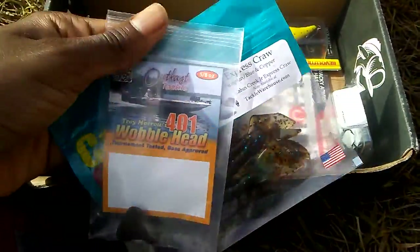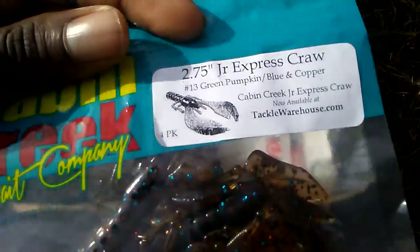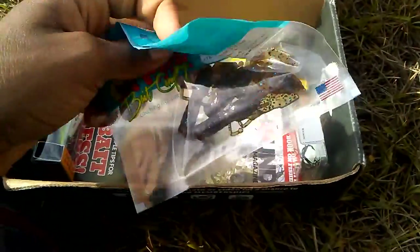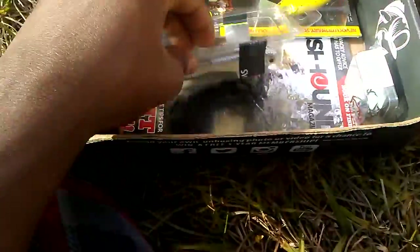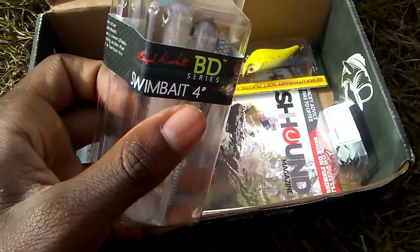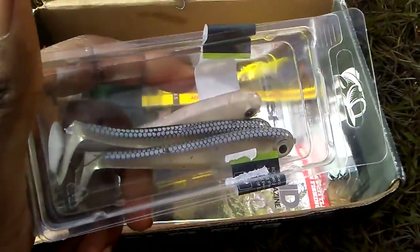This is a pretty cool bait — it's green pumpkin and blue copper color. It's actually pretty small, so very finesse-style, and it'll work great with that wobblehead. So that's three baits down.